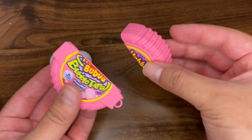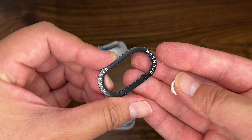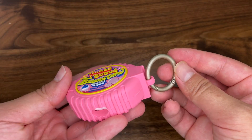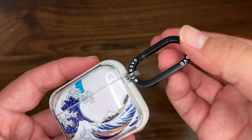Both of these cases are really good at protecting your device and are both eye-catching and fun. Both also allow you to clip the case to anything, which is super convenient, and I have no problems with either one of these cases falling off my bags or pants.